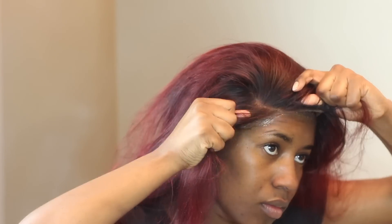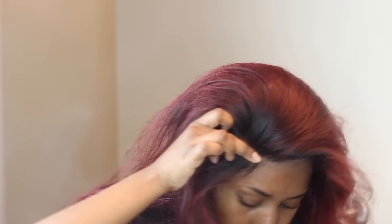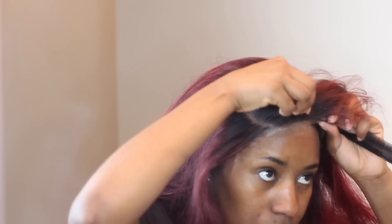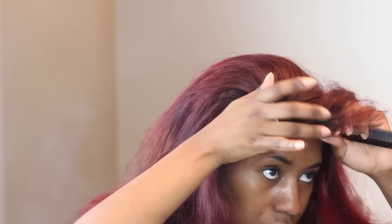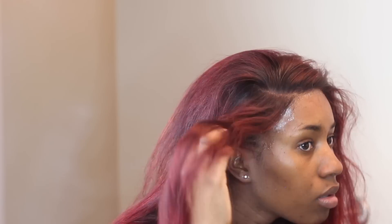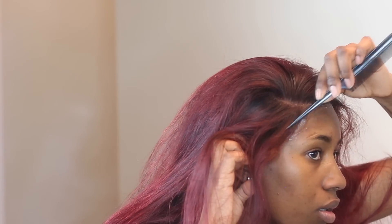When I'm putting on the wig, I start from where the parting is, then I use the back of the rat tail comb to press the lace down onto my skin. I pull while placing the lace, kind of stretching it. I use my fingers and the rat tail comb around my ears, and I always glue that part last.